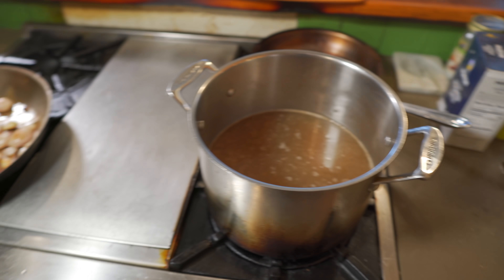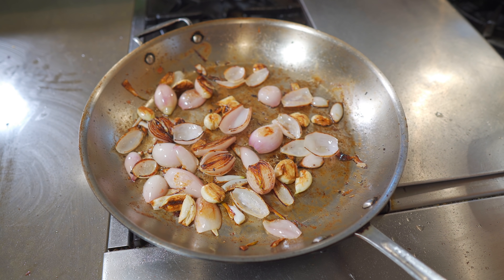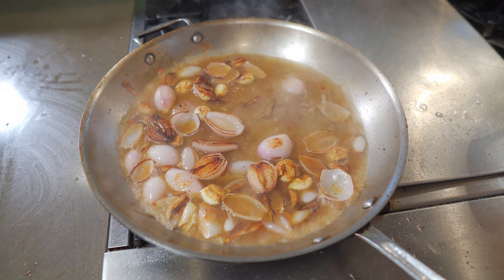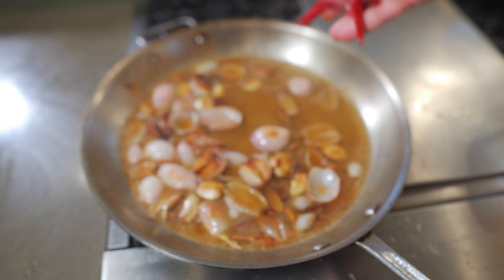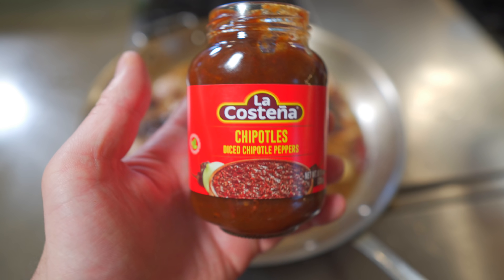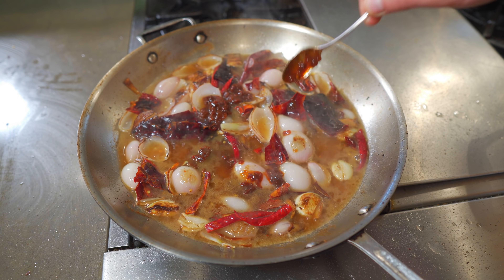Over here I have some simmering beef broth. The garlic and shallots have been cooking for about eight minutes. We're gonna add some of that beef broth — about two and a half cups. Now we're gonna add some de-seeded arbol chilis and chili de guajillo. This is not traditional, but I'm gonna put some chipotle too, because I love it and I think it's gonna be great.